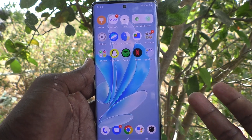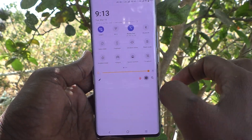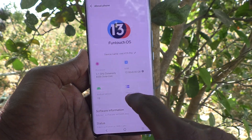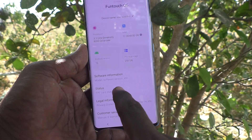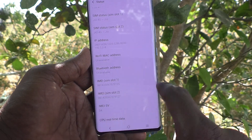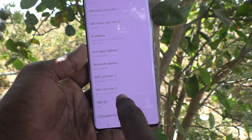There are two ways to check IMEI numbers. The first one is to go to Settings, then go to About Phone, and then go to Status. Here you will find the IMEI for SIM slot 1 and IMEI for SIM slot 2.